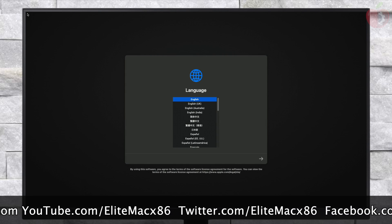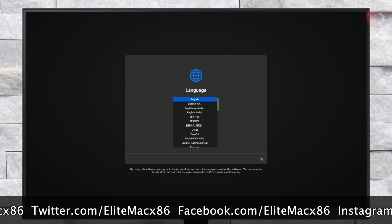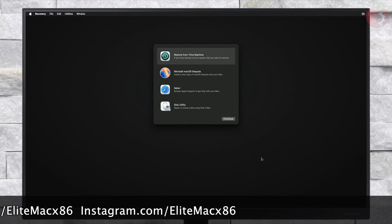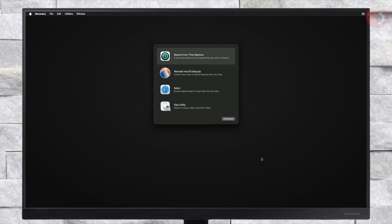From here, select your preferred language and click on the right arrow button. Now before proceeding, make sure that you're connected to the internet. For connecting to the internet, you can use a USB router, USB to Ethernet adapter, Ethernet, or Wi-Fi if available.